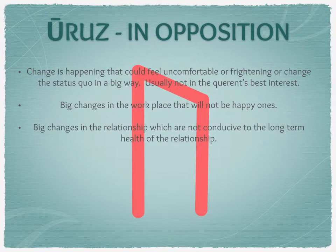In a relationship context, opposition can mean big changes that aren't conducive to the long-term health of the relationship — things that could ultimately break it down. If the relationship is important to you, you need to invest more time and energy into it. It might mean going to counselling. It could be a combination of stresses like job loss, losing your house, or unexpected expenses — a broken boiler costing thousands — putting strain on the relationship. Of course, it might genuinely be that the relationship has run its course and it's time to move on.